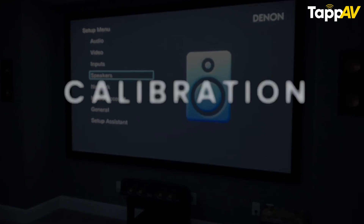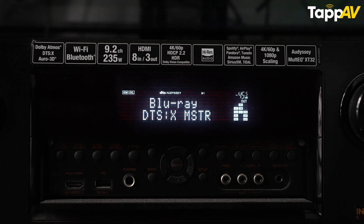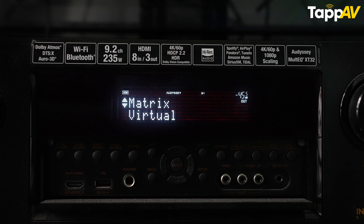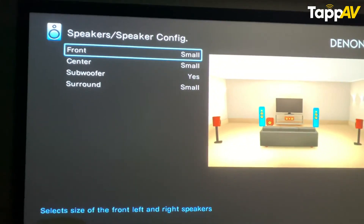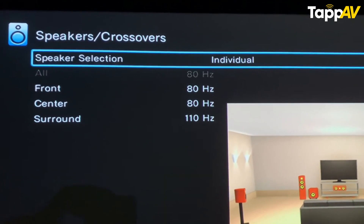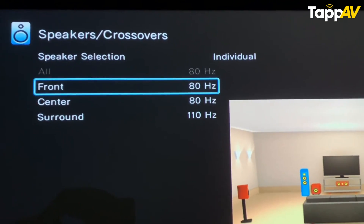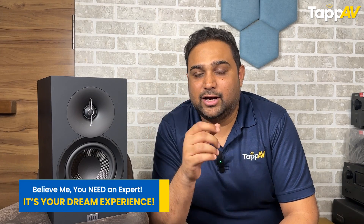The next step is to calibrate your speakers using your AV receiver or amplifier. Use your receiver's built-in auto-calibration tool to balance levels for all channels. You can also adjust the crossover settings based upon your speaker type, which can be small or large. We recommend 80Hz for most setups with bookshelf and floor-standing speakers. You can even opt for manual distance and channel level adjustments to match your room layout.